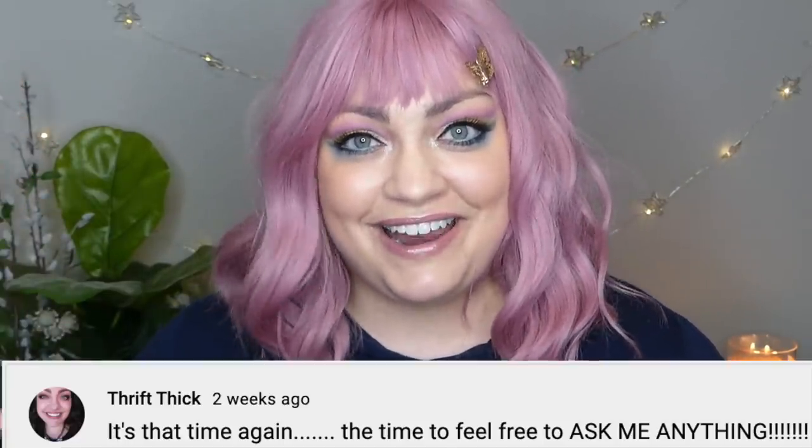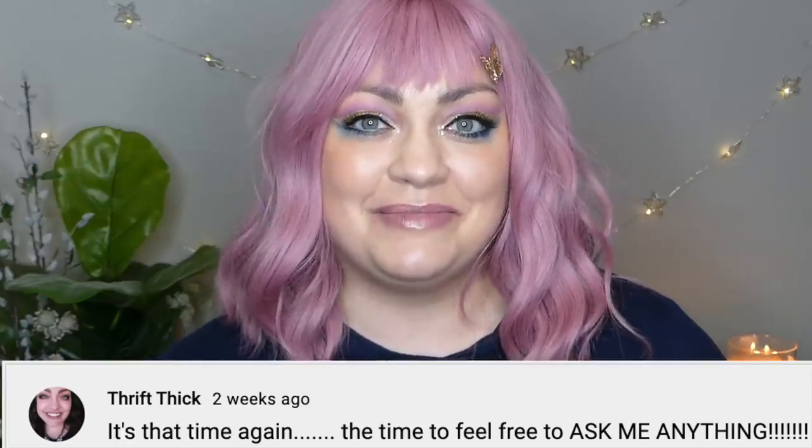I'm kind of loving the pink. So before I get into your burning questions — I did ask on my community tab and picked out a variety of the questions you asked me — FabFitFun was kind enough to sponsor this video, so I want to give you guys a rundown of FabFitFun first, because I'm going to be testing out the products while I answer your questions.